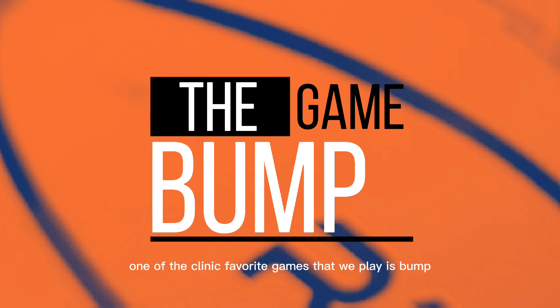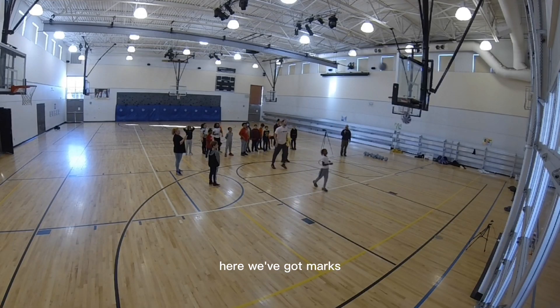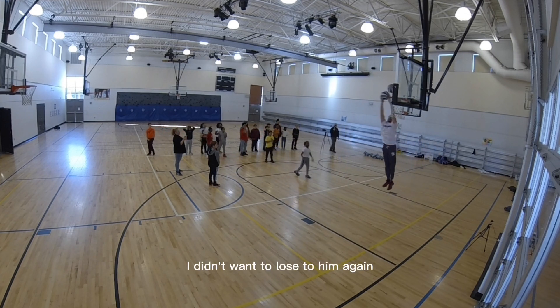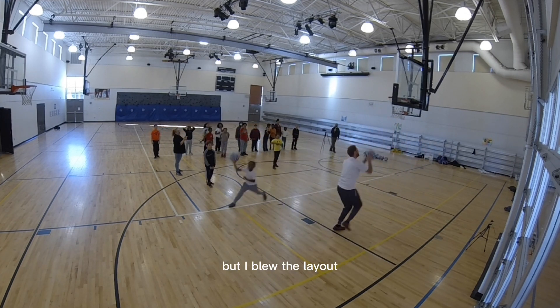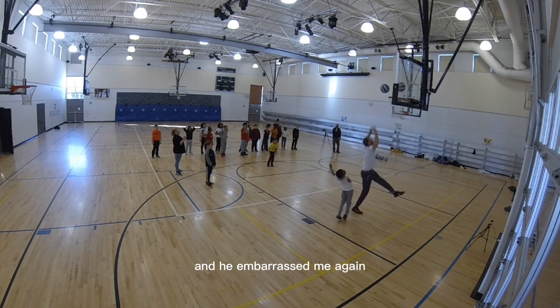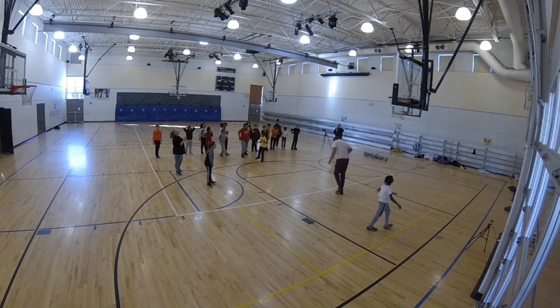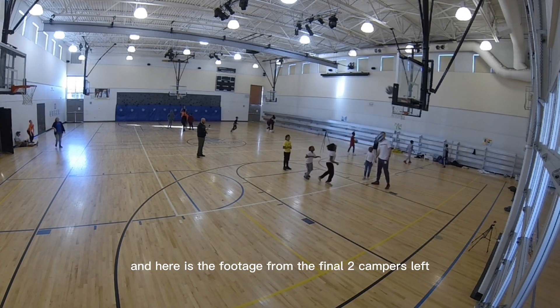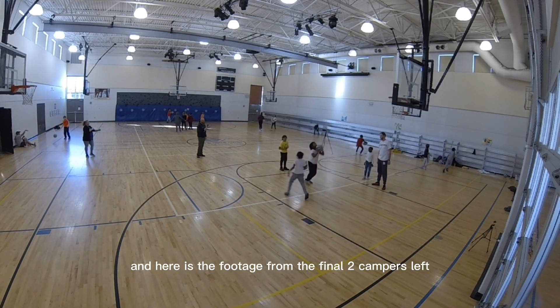One of the clinic favorite games that we play is Bump. Marcus and I were teaching everybody how to play, and I didn't want to lose to him again — but I blew the layup and he embarrassed me again. Then we ended up doing a game with all of the campers, and here is the footage from the final two campers left.